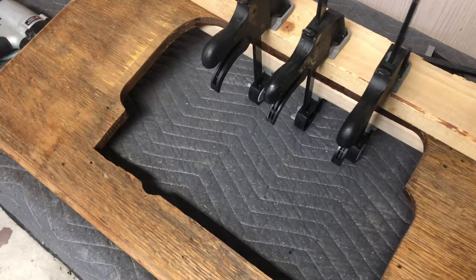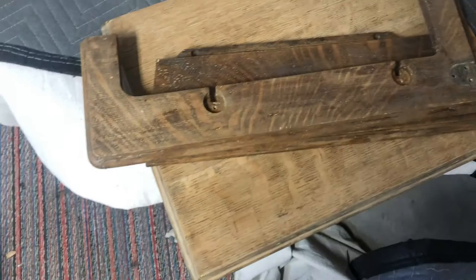Here we glued down the veneer — it was peeling up on the top — so we clamped it down to make sure it didn't continue to peel up.